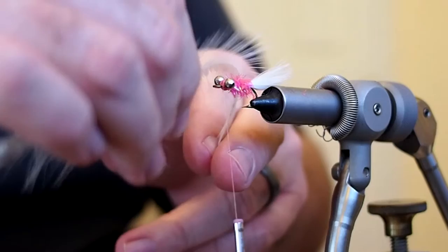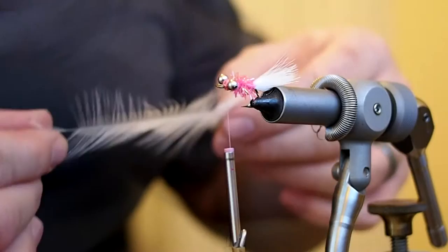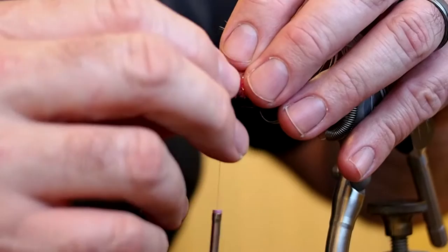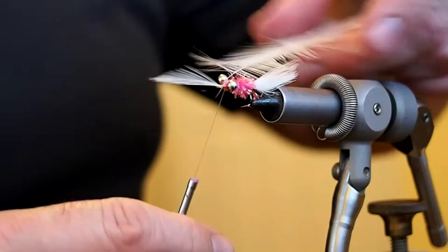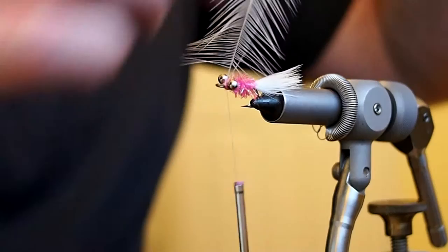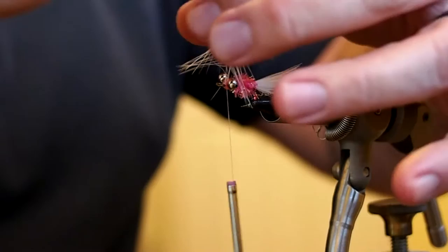I'll go ahead and prepare my hackle sort of like I would a soft hackle. I have a section stripped away and I'm going to tie it in by the tip. Right off it rolls on you — make a couple of loose wraps and then pull that tip up and cinch it down. Then fold that tip up and make a couple wraps on top of it, just making sure it's good and locked down. Snip away the excess tip.